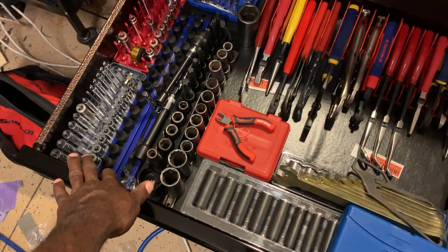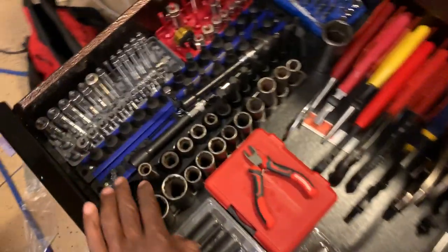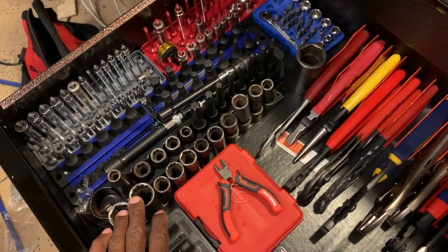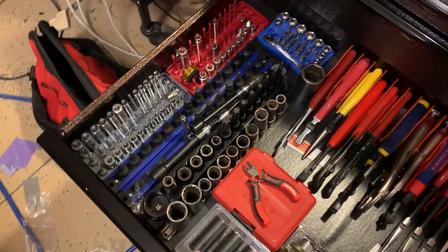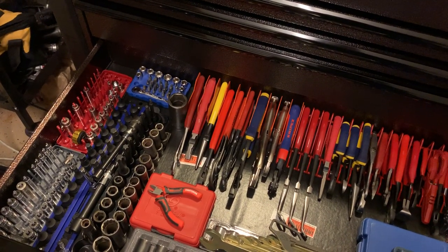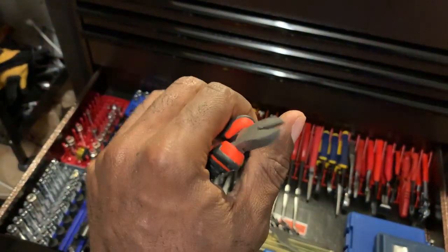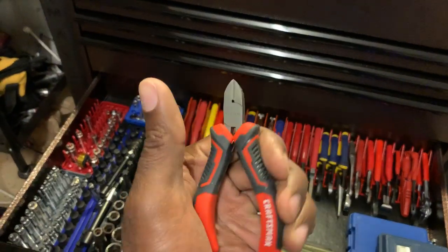There's a small Cobalt bit set, Snap-on quarter-inch drive deeps and shallows, a couple Mac Tools, some SK, some bit sets with Torx and Torx bits for impact use - nothing spectacular. All of this is all Snap-on overflow that I can't fit into the sets I already have, going all the way up to 30 millimeter. I also picked up some flush cut Craftsman pliers that were on sale at Lowe's - decent, not too sharp, but I like them.